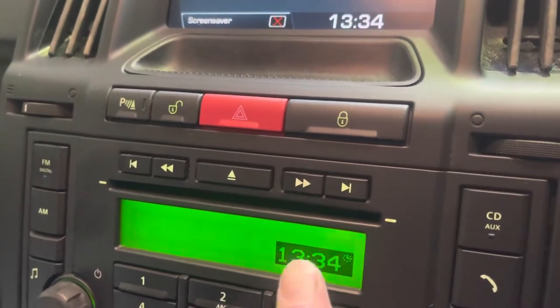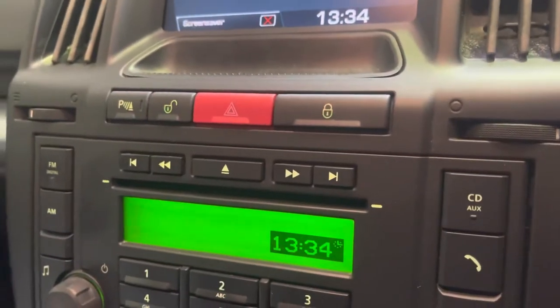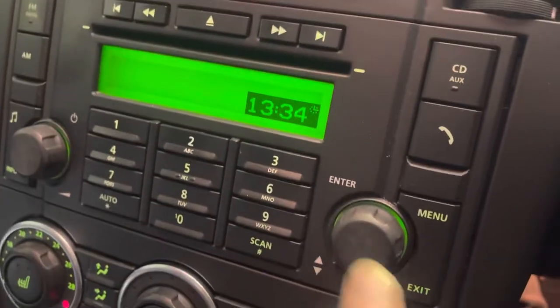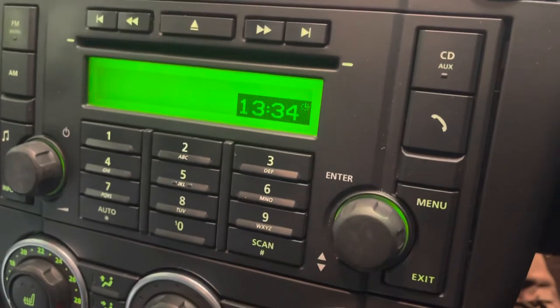This is how to set the clock in your radio and multimedia screen on your Land Rover Freelander. This is a 2008 model, but as long as you've got those two setups — mainly this one here with the button and the menu and exit — it's real easy to do.